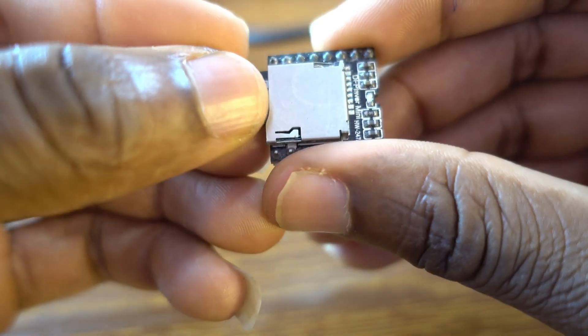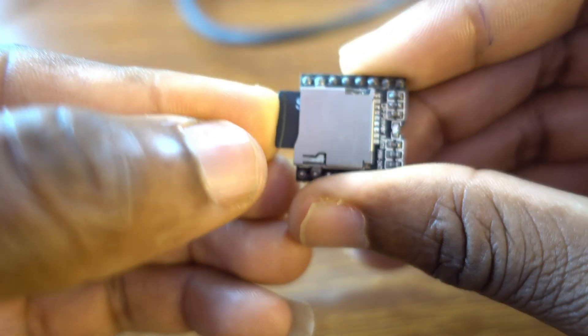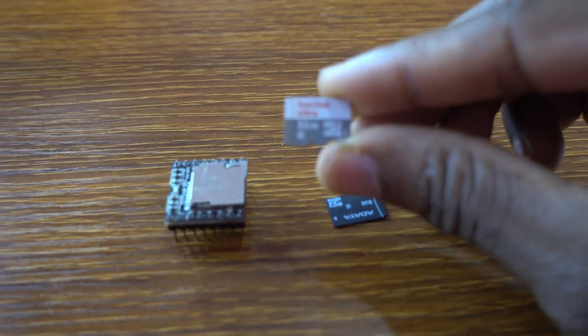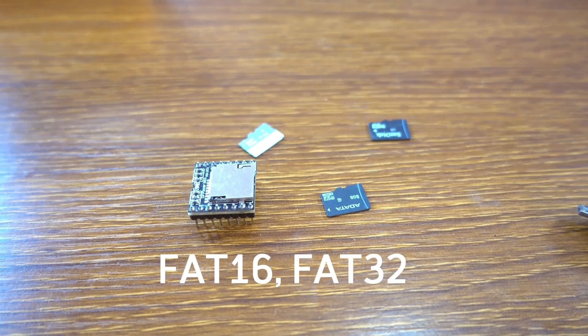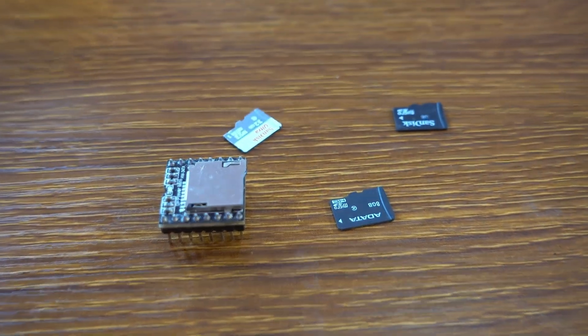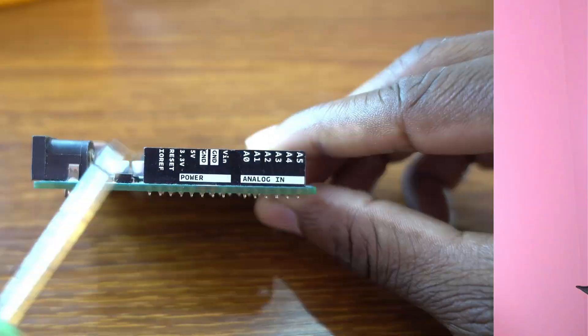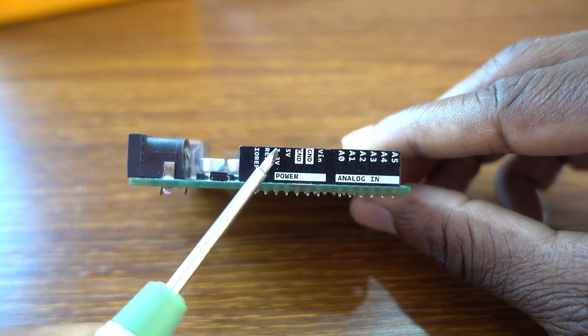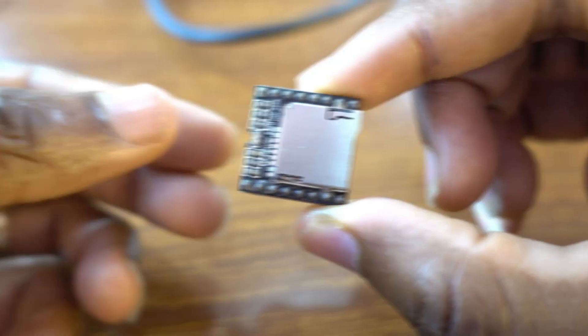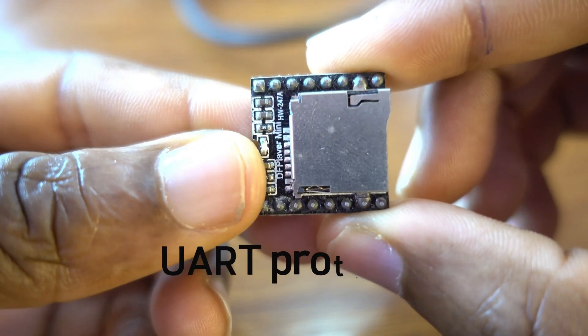On top of the DF Player Mini we have an SD card adapter. It supports SD cards with capacity up to 32 gigabytes. The format of your SD card should be FAT16 or FAT32. You can power the DF Player Mini with a 3.2 volt or 5 volt DC power supply.